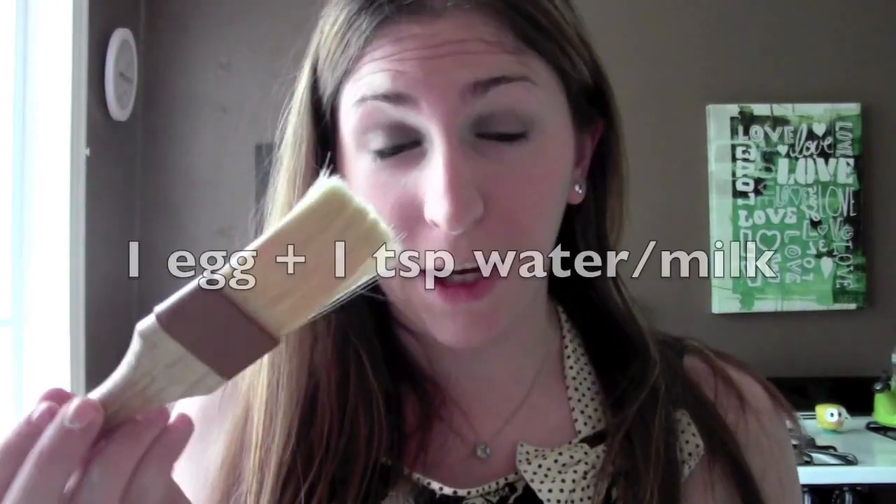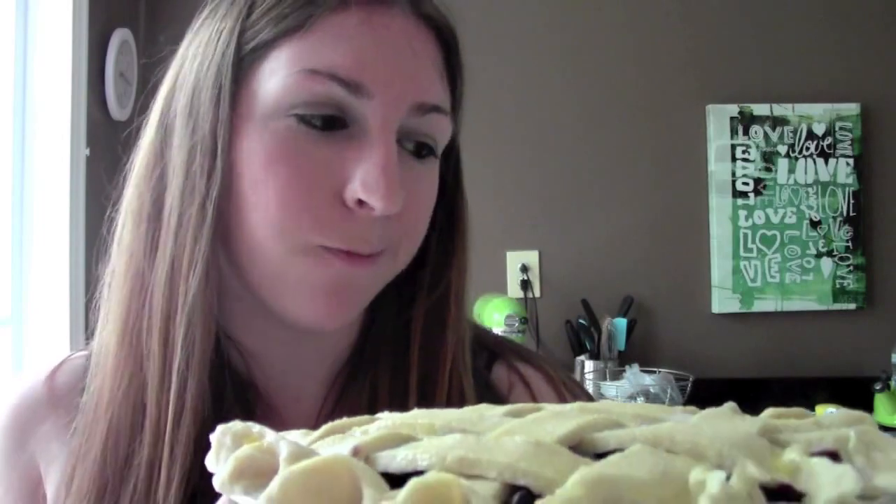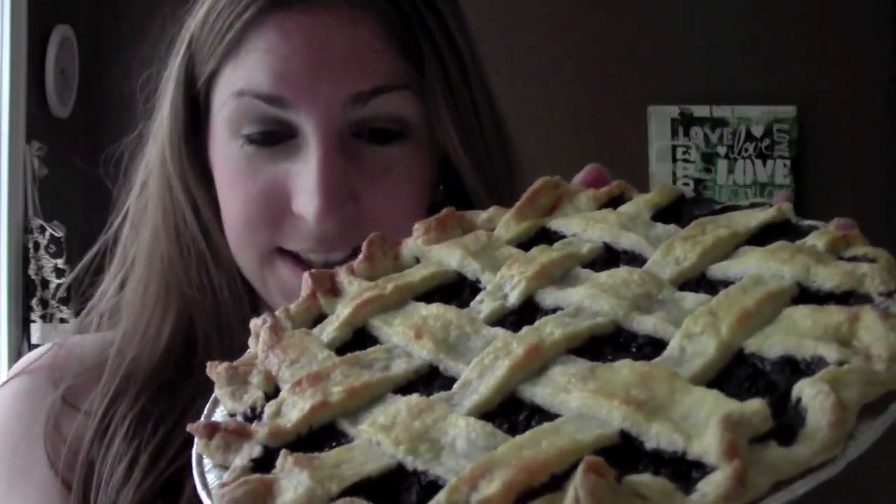Before baking, egg wash the top — grab your pastry brush, dip it in, and go right over the top. Try not to hit the blueberry parts or they'll turn purple on your pie. It's going to bake at 350 degrees for about 40 minutes. Once your pie is done it'll look golden brown with nice thick goopy filling. Thanks for baking with me today — I hope you enjoyed it and I'll see you next week!